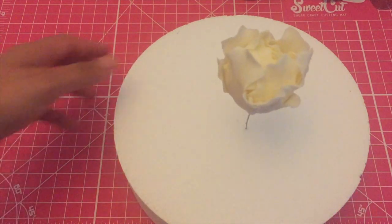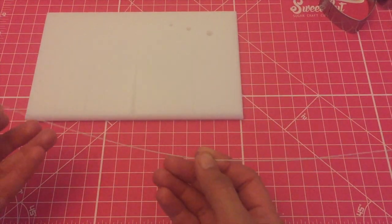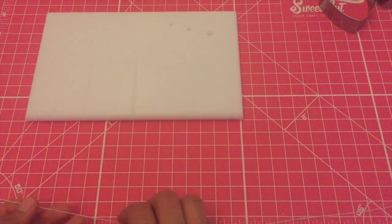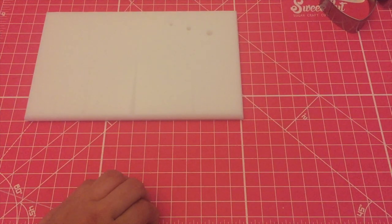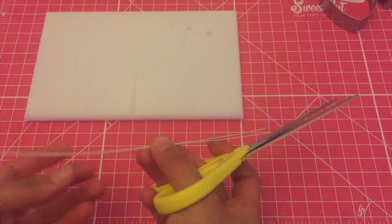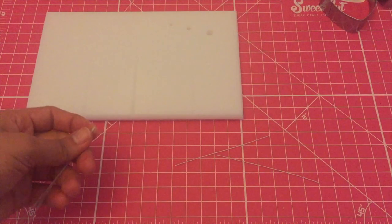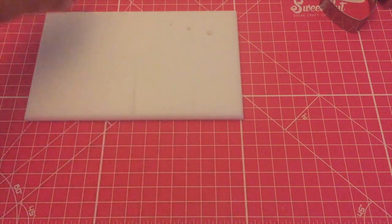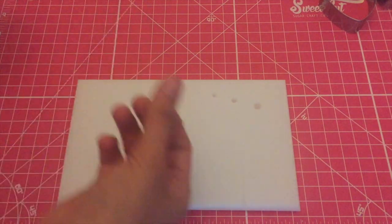So now you need to take the 28 gauge wire, which we're going to use to put inside the petals. I'm going to cut this wire about three and a half inches, which will give me four wires from one strand. Just put this aside. I'm going to use my cell board now and take some trex.